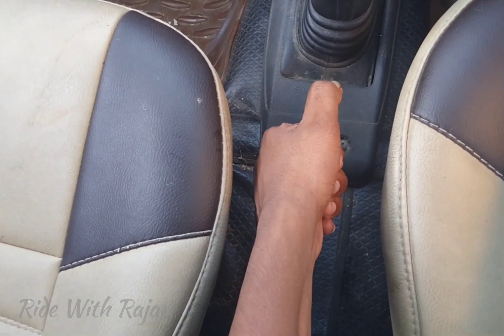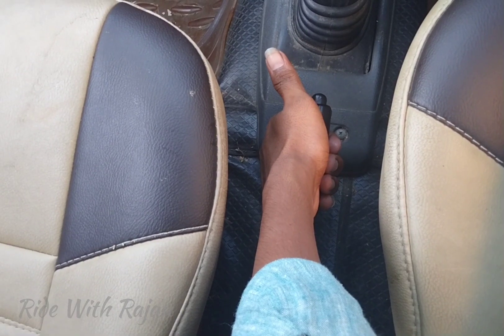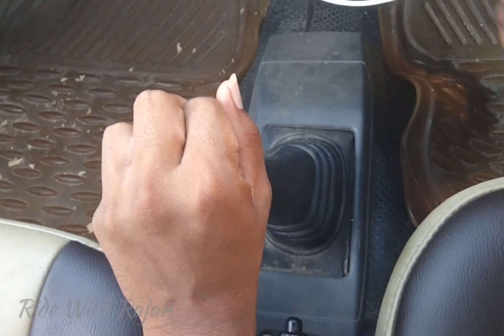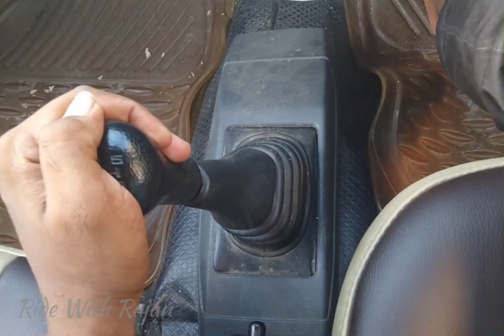Now we are starting to release the handbrake. I am going to release the handbrake now. We'll come into neutral.